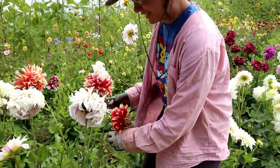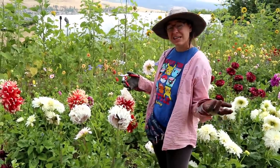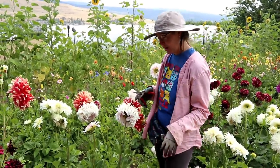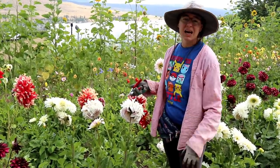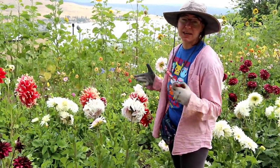These dinner plate dahlias get so big that they aren't that great in bouquets, but now that they're onto secondary flowers, the blooms are a little bit smaller. So I can pick some of these. They don't keep as long, so I don't like using too many, but some people like them — so I'm going to pick a handful today for the bouquets.